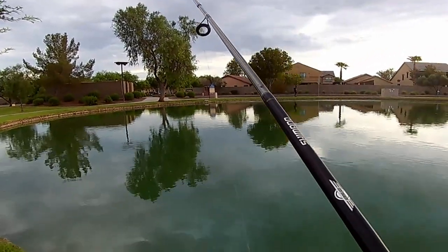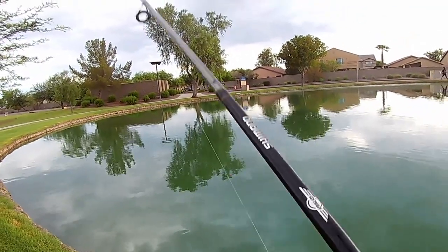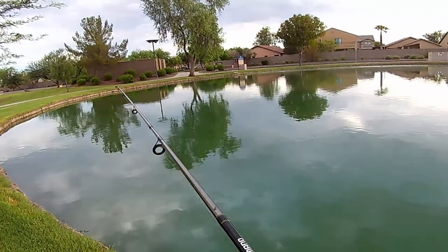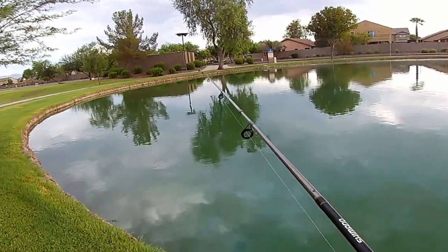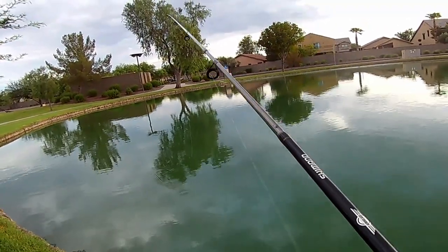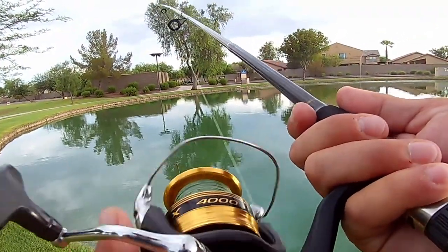Some of you guys might have noticed I've changed the name of the channel to Hooked by Hurley — just trying to find something catchy. I had thought about Getting Skunked, but there's a company out in California called that so I don't want to get in trouble. I had thought about something like Fishing Insanity, because the definition of insanity is doing the same thing over and over expecting a different result — and I feel like that's me sometimes out here all day not catching anything. That's why I'm trying to teach myself new tricks to actually start catching more fish.